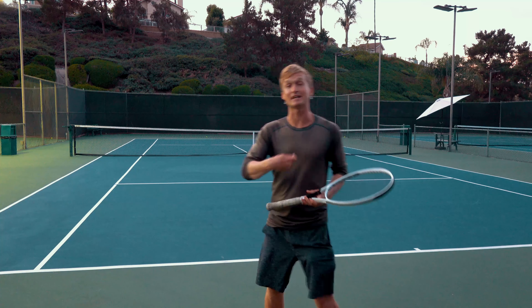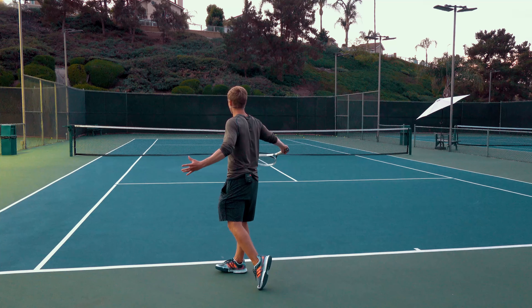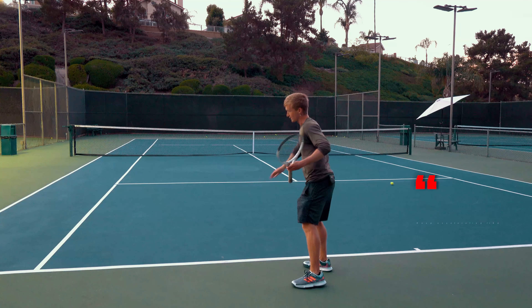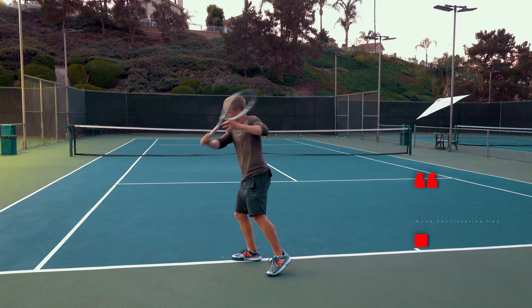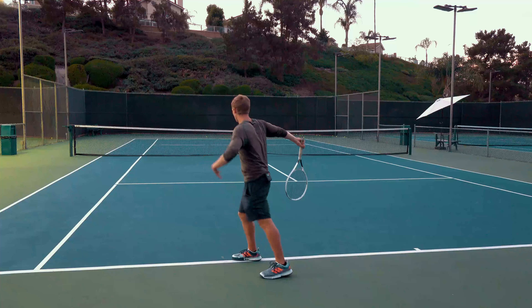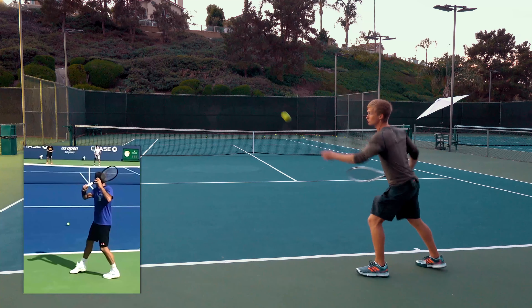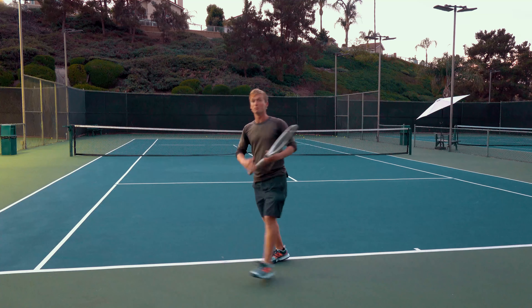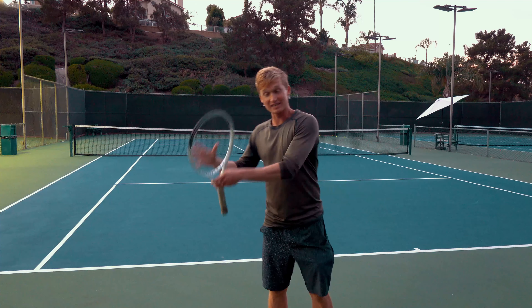To get that insane amount of spin, at contact you don't want to stop and tense your arm. You really want to keep accelerating — like a knife through butter — using the lat and the shoulder, swinging forward, down, and around, finishing with the racket all the way towards the other side of the body. When you accelerate using those big muscles, it lets you really hit out on the ball and it's going to feel absolutely extraordinary.